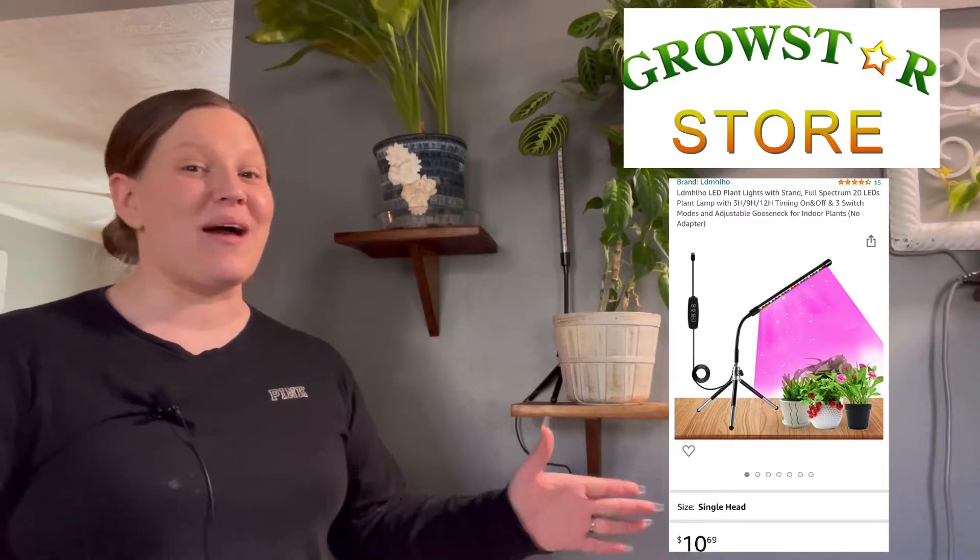Hello plant friends, welcome back to my channel Planty Princess. My name is Ashley. Today we are going to be checking out this light behind me. This is a sponsored video by Growstar — they sent me this light to try out and test. It is a very small and compact gooseneck light that can twist and turn every which way, which is great for small and tight spaces.